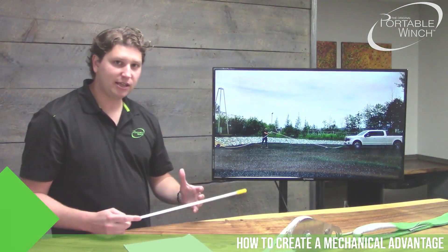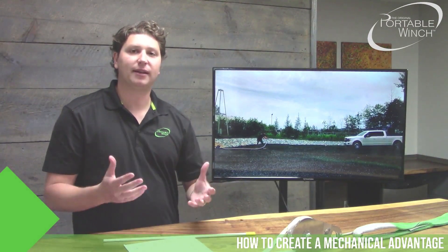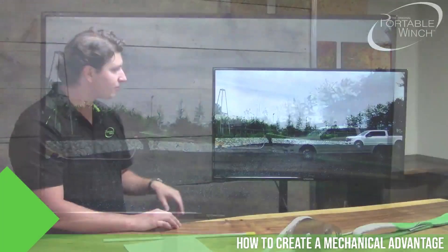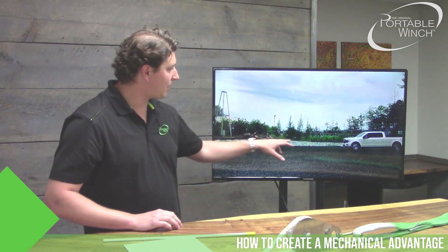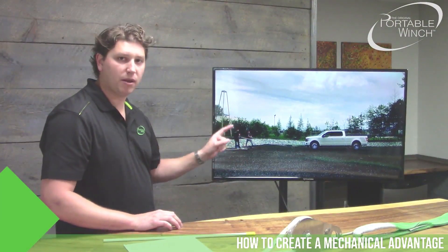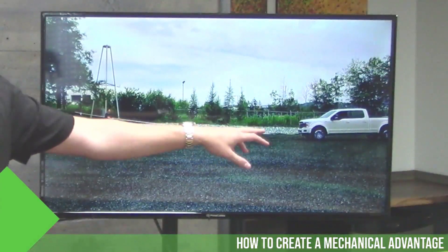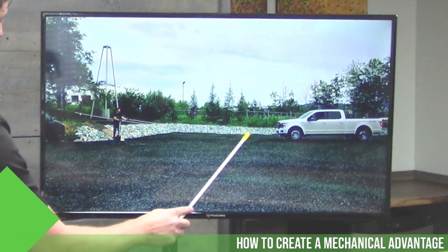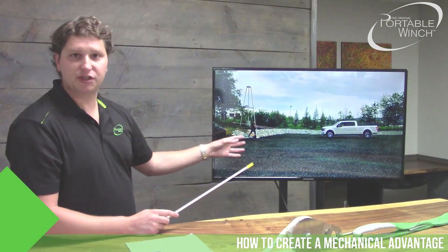We made a quick video to demonstrate what a block and tackle gives you as an advantage. Here I'm trying to pull a pickup truck by myself on the road — and you can see I'm struggling. Then I call my friend Christian to help pull the truck, and with two strands of rope and two people it's much easier. But you don't have to be two people. One person using the right system — a pulley at the pickup and the rope end reattached to a fixed point — can pull just like two people working together.